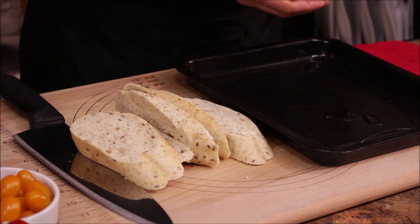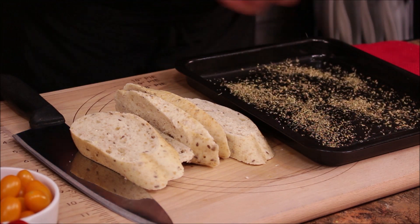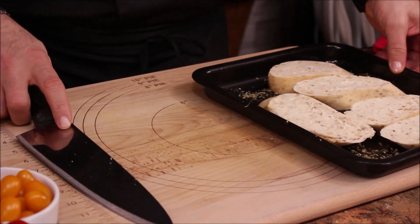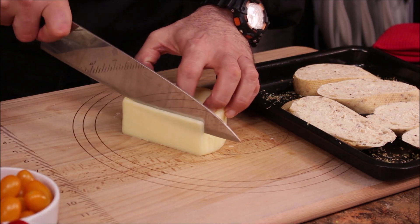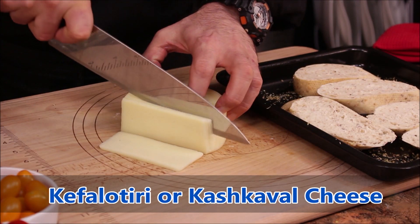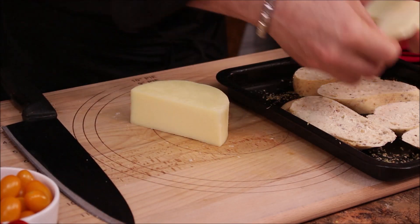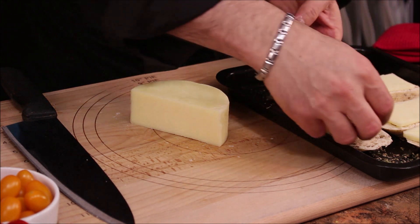I'm going to put a little bit of olive oil and a little bit of oregano on the tray, then place our bread on it. We're going to crust the bread from the bottom. On top, I want to put a slice of kefalotiri cheese. If you can't find kefalotiri, you can use cascaval — it gives you almost the same taste. Put one slice on each bread, and we're ready to go in the oven.